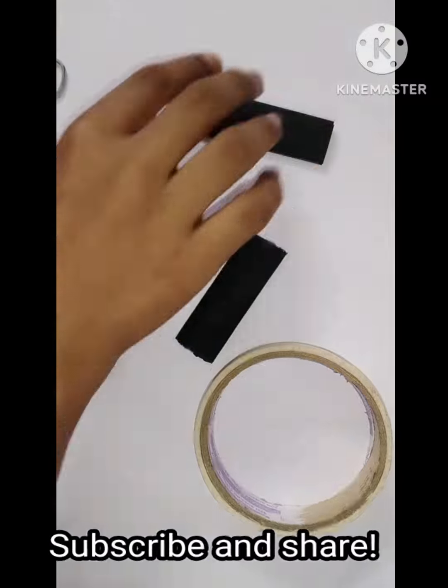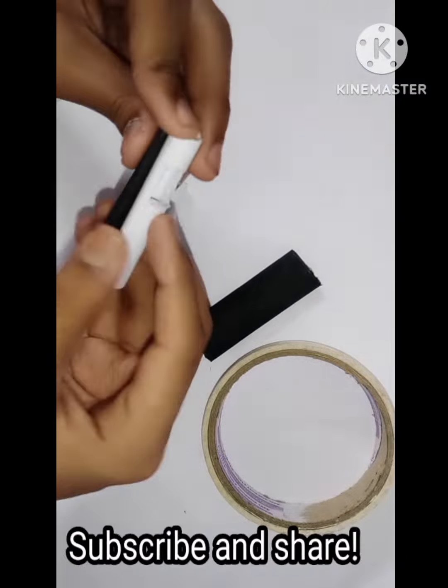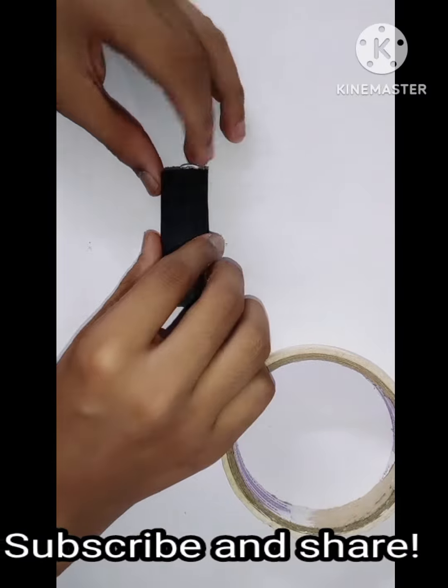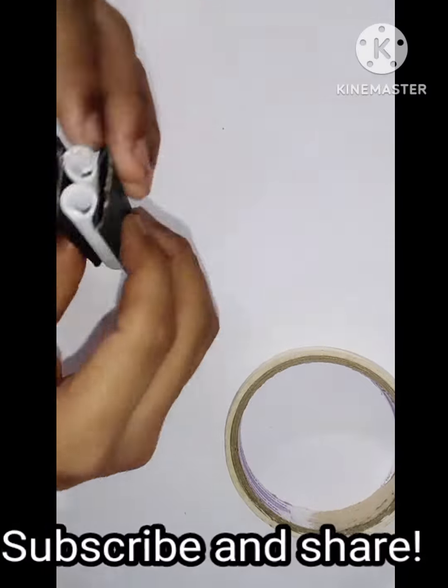Now we will divide this into two halves and then stick the cylinders on the insides of both pieces of chart paper. As you can see, we get the result.